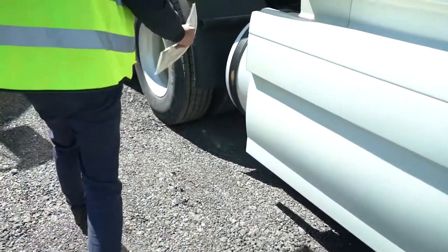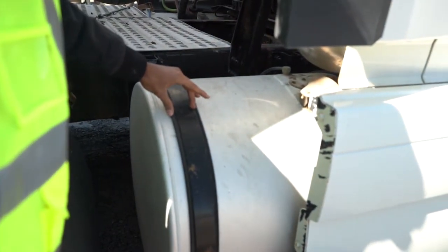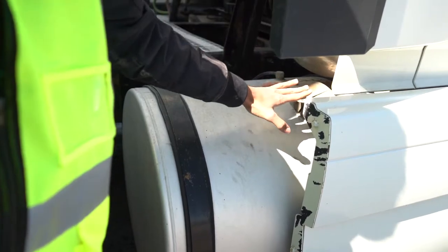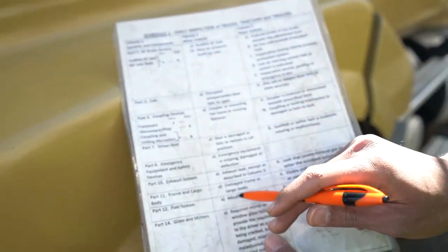There's a tank on this side as well — same checks as the opposite side. The tank: no crack, no damage. The strap is tight and secure. The cap is tight and secure. There's no leak coming from under the tank.